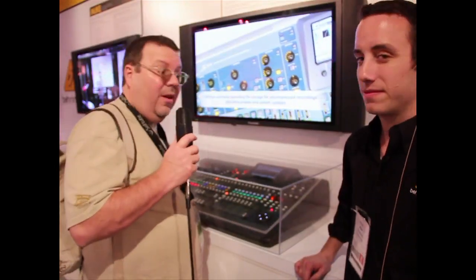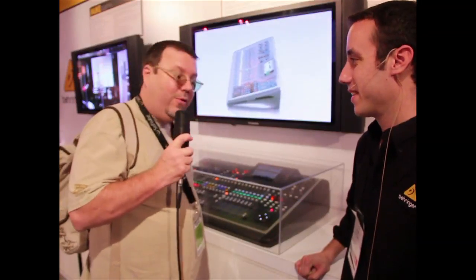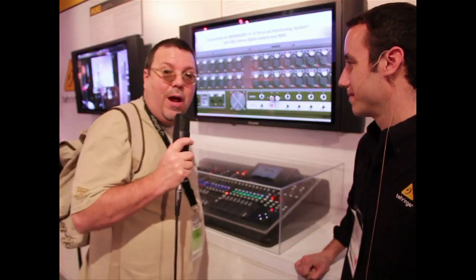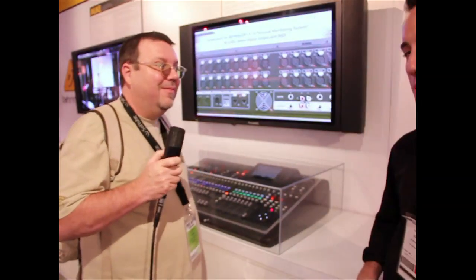$2,500. It's amazing to see what you can get for that now. This is really a beautiful piece and something that would have cost quite a bit — $30,000 maybe just five years ago. It's a true paradigm shift in the mixing world.